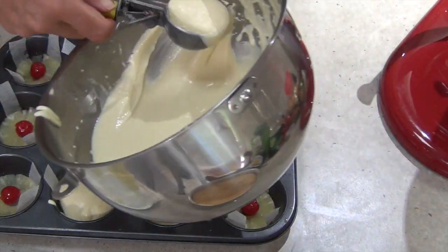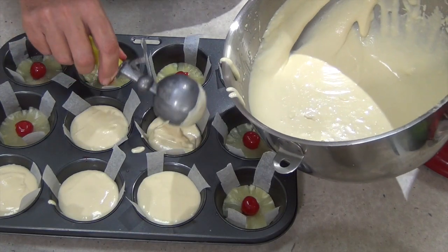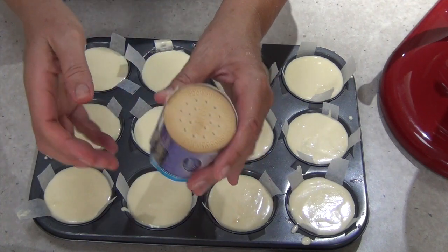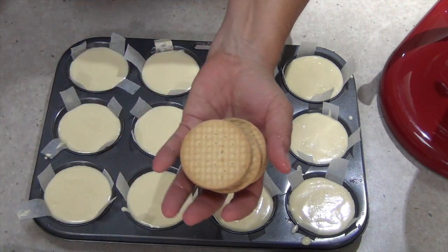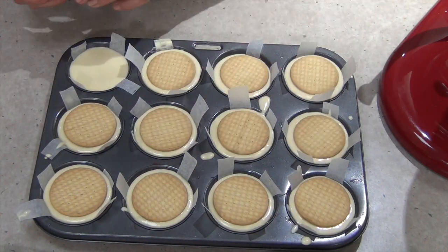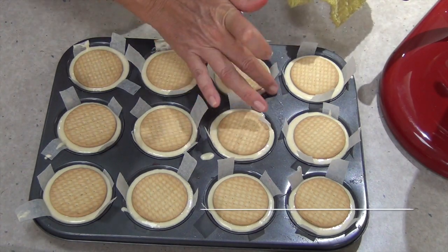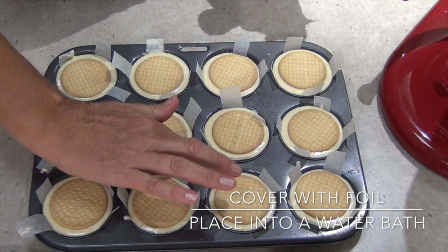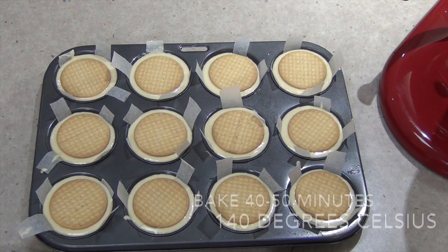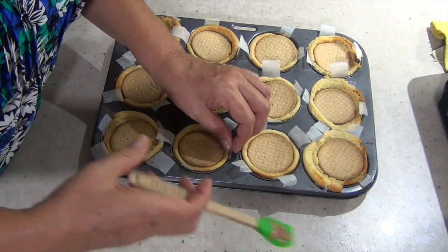And then we're going to get some Marie biscuits or round biscuits that are around the same size as the top of your pan and just sit them in just like so. You don't have to make a crumb base or anything because these biscuits are actually going to soak up some of the moisture out of the cheesecake. Then we just clean up the edges because it'll make cleaning up the pan a lot easier later and it won't burn on. Then we cover this tray with foil so that it doesn't brown too quickly, and we set this into a baking pan that has got some hot water in it that comes about halfway up the sides. We cook it at 140 degrees for 40 to 50 minutes until they're nice and firm.